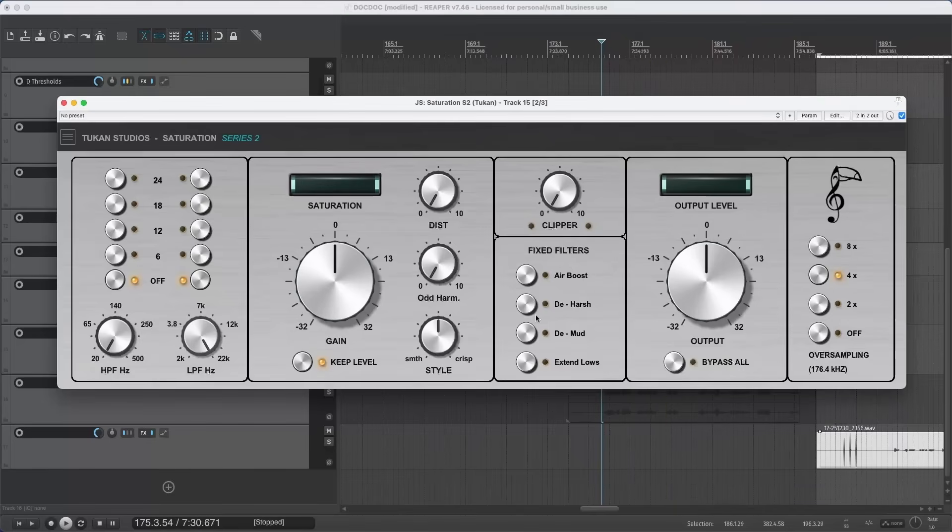Here we have something more interesting — the fixed filters. I built in some filters and gave them nice names: Air Boost, De-Harsh, De-Mud, and Extend Lows. For this I switch to the other microphone. Compared to the first microphone, this one might sound a bit dull. For the dull microphone I'd like to use the Air Boost and maybe the De-Mud filter to clean it up a bit.